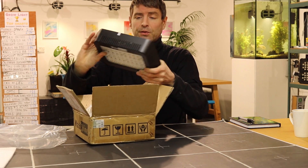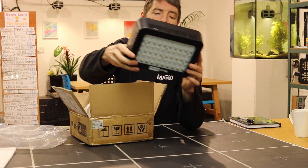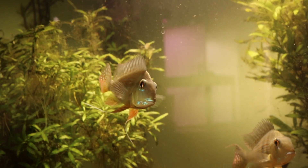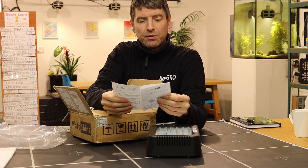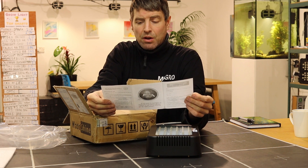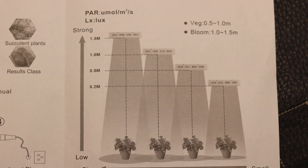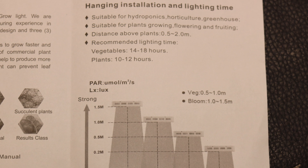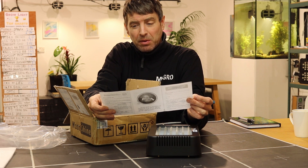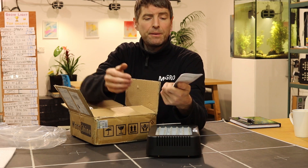I haven't seen it before — first time out of the box for me. So a little panel LED light there. Model P300S, input voltage 100 to 240, frequency 50-60 hertz. Instructions for use — not always the most informative. Minimum hanging height is 0.2 meters. Strangely, veg is 0.5 to 1 meter and bloom is 1 to 1.5 meters, but the distance above plants is 0.5 to 2 meters. Not a lot of sense coming out of this — we'll just set it up and see how we go.